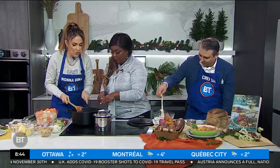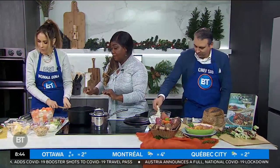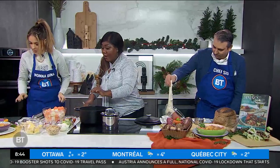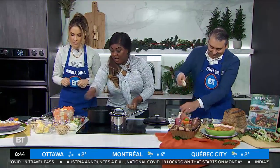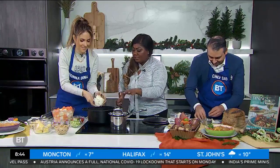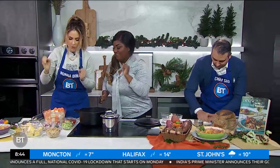In here we have the vegetable stock and the beans, and it's on a low simmer. Now we're going to add all these wonderful salutary ingredients. Inside with our onions — it's a one-pot dish and it's so easy, just throw it in there.